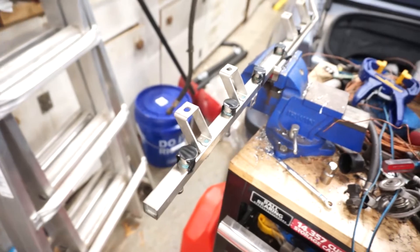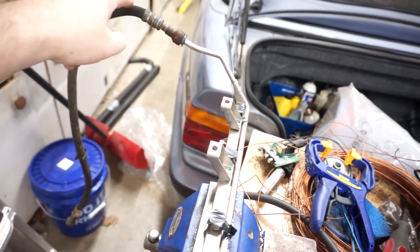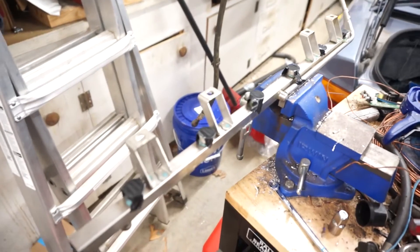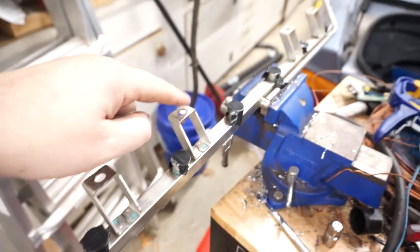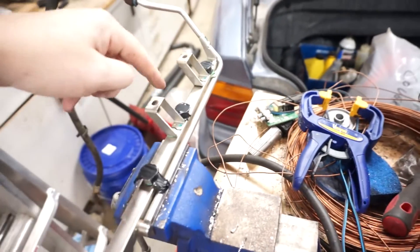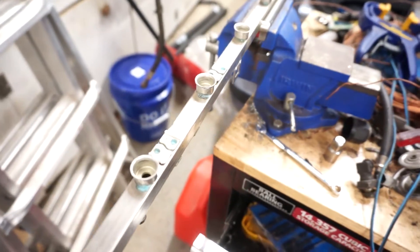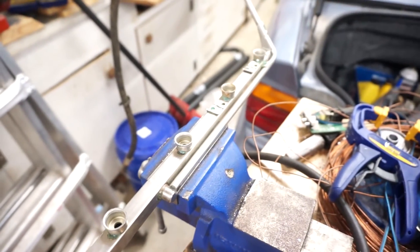This is the fuel rail from the M54, and on mine this fuel line is stuck on this side — I can't get it off, so I removed it from underneath the car. To mount this on an M50 intake, these tabs here all need to be removed. I've taped off the fuel injector cups to keep any debris out, and I'm just going to zip them off with the angle grinder. Here it is with the tabs removed, and I'll show how this fits in a second.